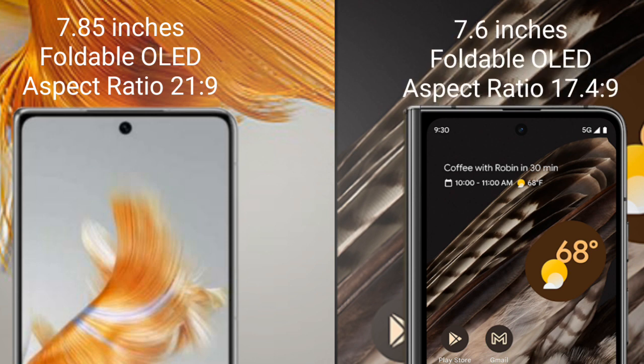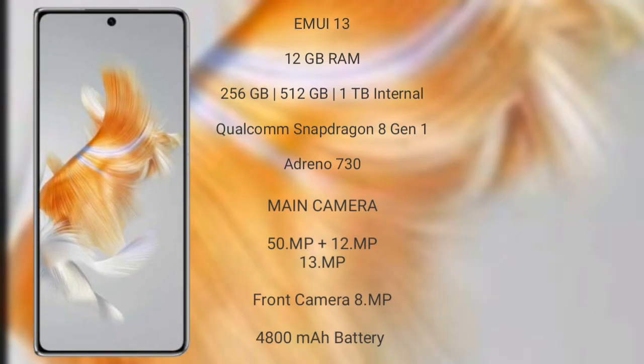Google Pixel Fold comes with a 7.6-inch foldable OLED display and a 6.0 aspect ratio of 17.4:9. Huawei Mate X5 runs on the EMUI 13 operating system. It comes with 12GB RAM and 128GB, 256GB, or 512GB internal storage, with a Qualcomm Snapdragon 8 Gen 1 processor and Adreno 730 GPU.